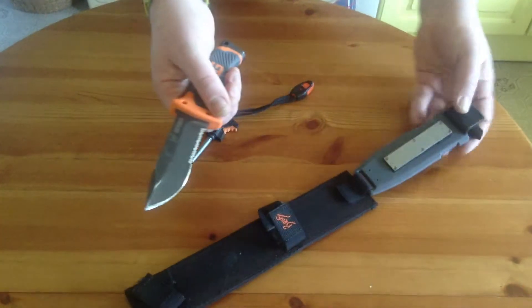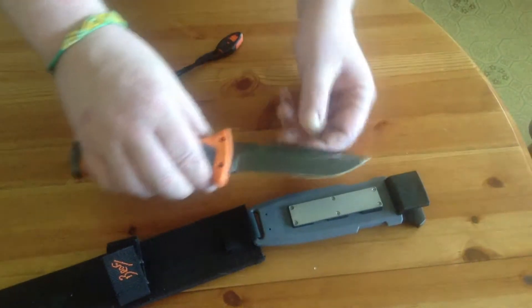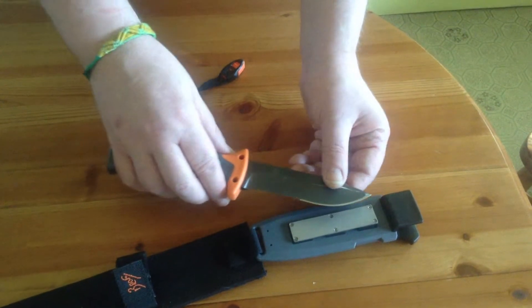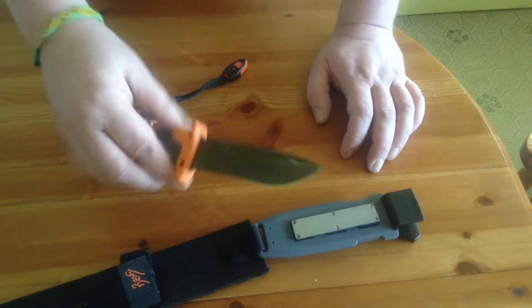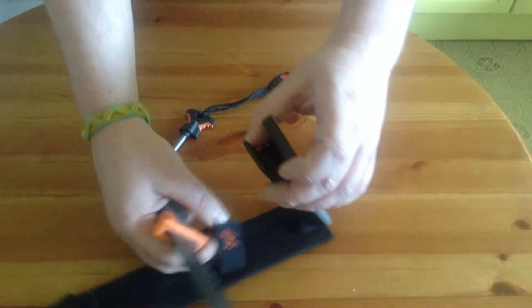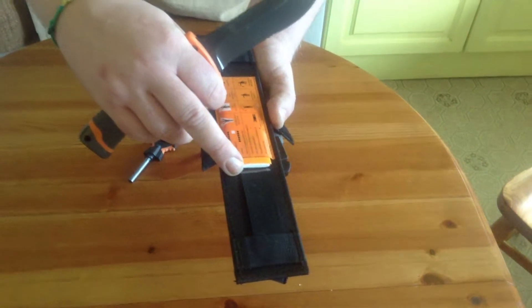On the back of the sheath you actually have a sharpening stone which is angled at the proper angle, so you can sharpen it almost level and achieve the exact right angle for the blade itself. That can also be detached, and it's got molle connectors and also the all-important Bear Grylls priorities of survival guide.